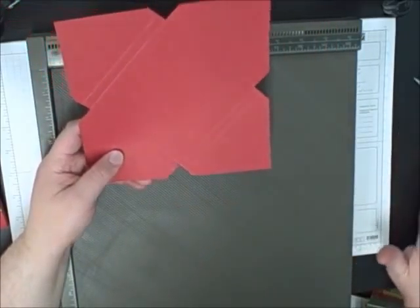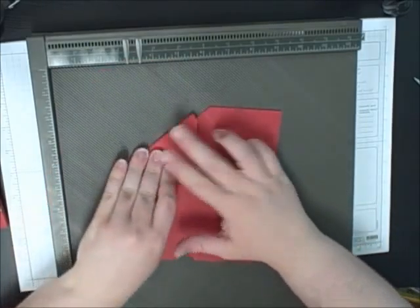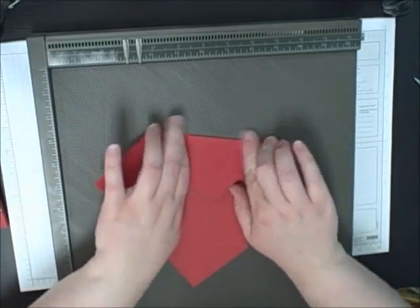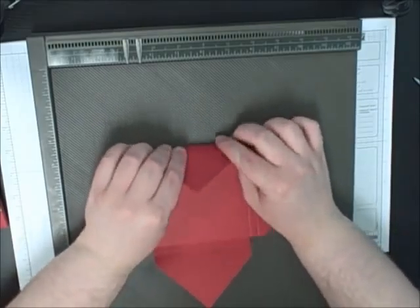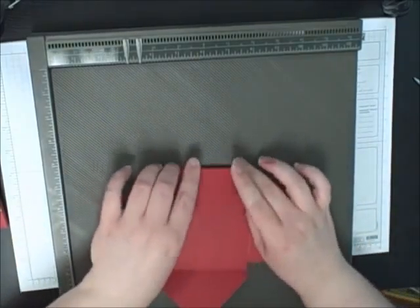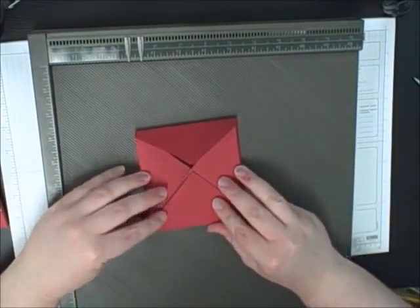So now you're just going to fold on all those lines and it comes together pretty quickly. And we have one last side to do. So you can see how it's making this envelope box.